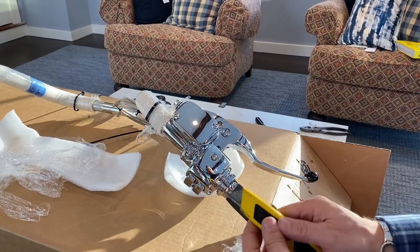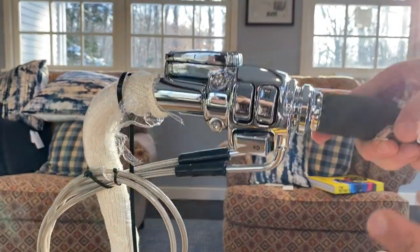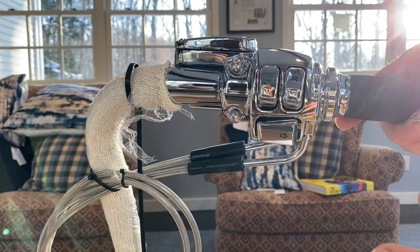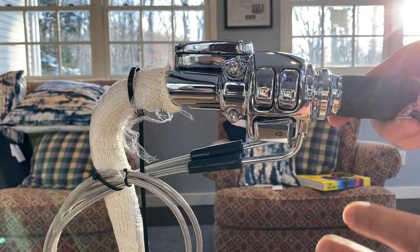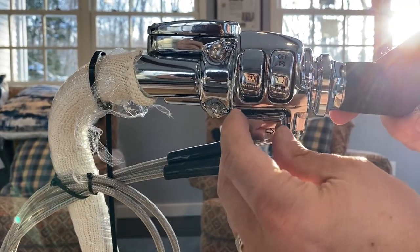I got this whole thing taken apart — super high quality. As somebody who's done a lot of internal wiring through handlebars, sometimes it can be a little bit of a pain. Really the biggest pain is getting all the wiring into all your switches and the switch housing all done right.